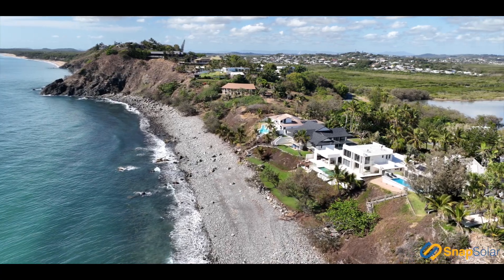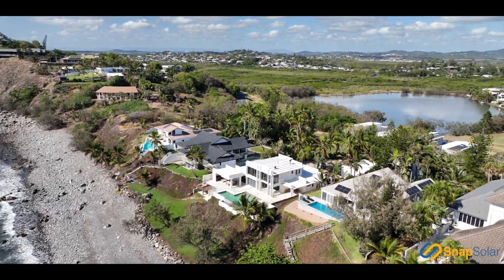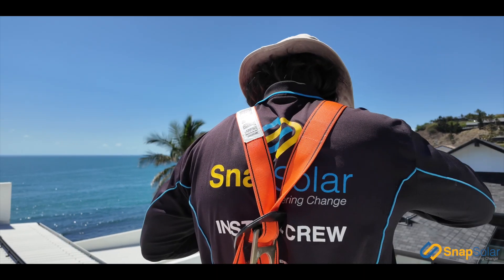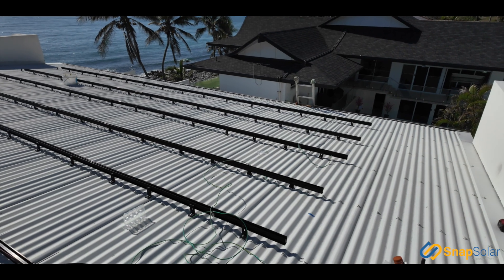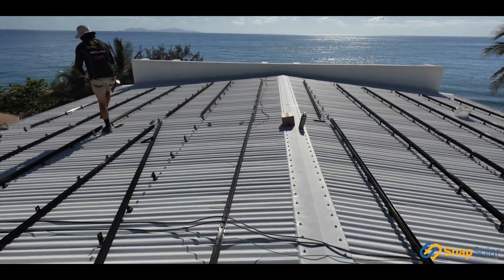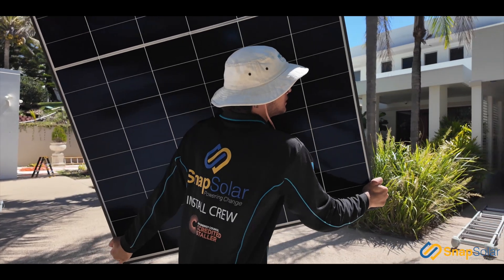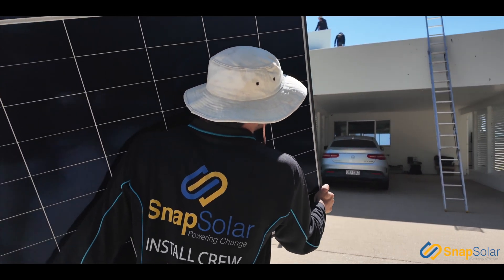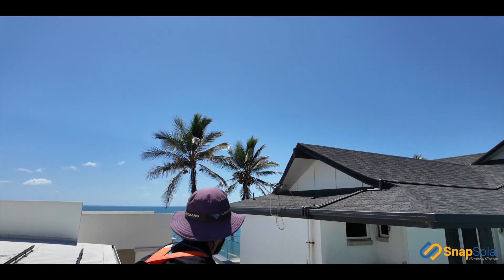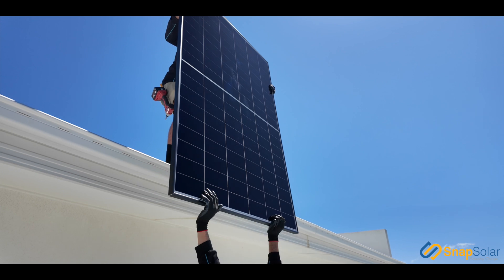Now let's jump across and see what's powering the roof. Check out this property — it's unique and it's right by the ocean. We've opted for this property to use our renowned Clenergy all-black racking. That is cyclone-rated Clenergy gear up there holding those panels to the roof. We've got up to 39.48 kilowatts of panels on this project.